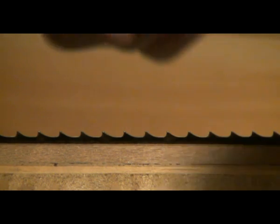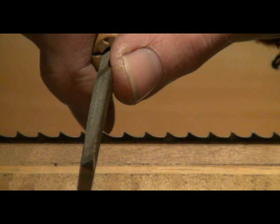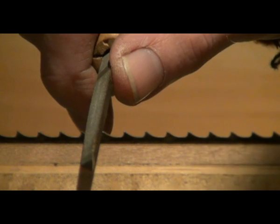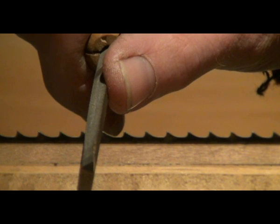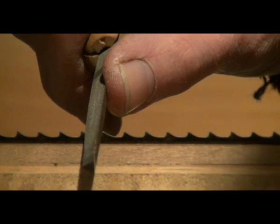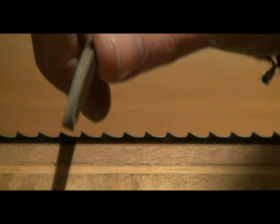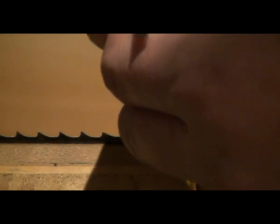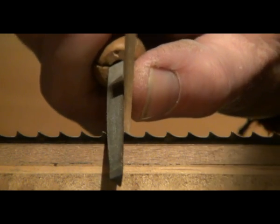The correct angle for filing the teeth is at 90 degrees. So with a saw file, the edge that touches the tip of the tooth needs to be perpendicular to the bench. If you have difficulty judging that by observation or feel, then use a little shim of wood — hold it against the face of the file and then you can align it like so.